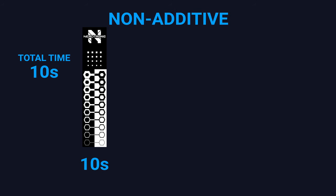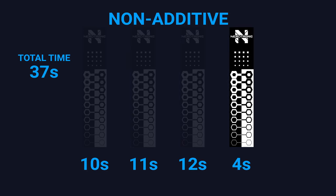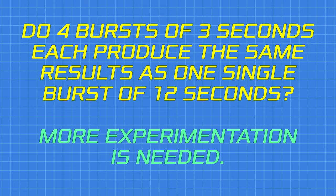Another way is a non-additive exposure method — you expose only the first strip for 10 seconds, then only the second for 11, then 12, then 13. This method takes longer to print but it's more accurate. These two methods would theoretically produce the same results, but in practice I'm not sure they do, because I'm not sure resin works that exact way. Do four bursts of three seconds each produce the same result as one single burst of 12 seconds? I'm not sure, and more experimentation is needed — different resins may even react differently.